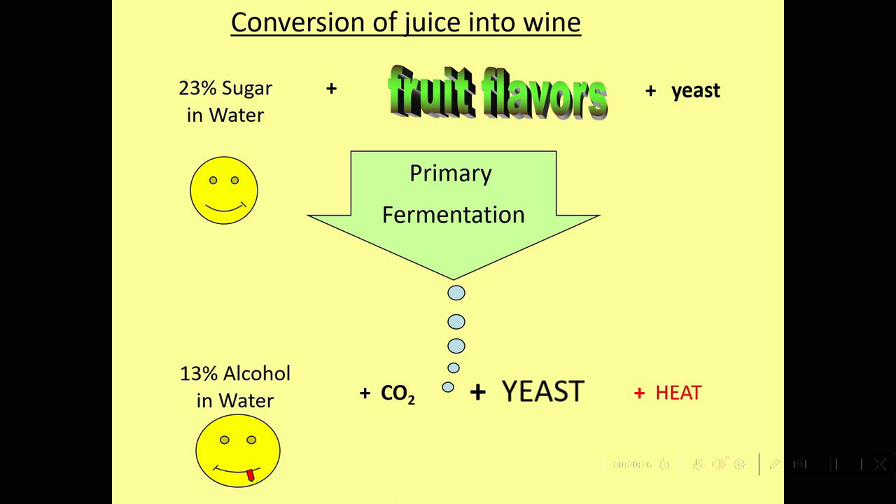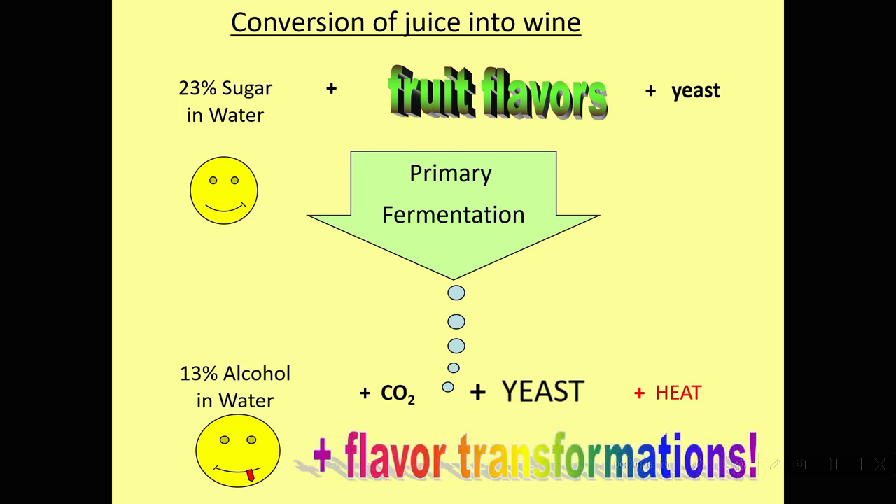Some of the ancients used to bury their earthenware vessels in the ground to take up the heat of fermentation. And we have amazing flavor transformations that liberate a lot of flavors that weren't in the juice, so we make something very special.